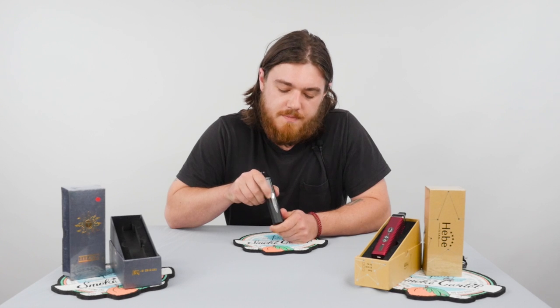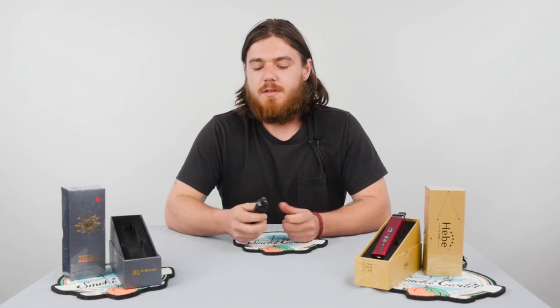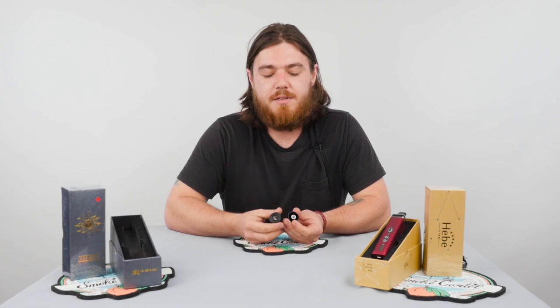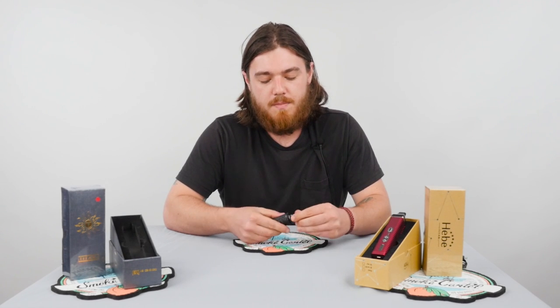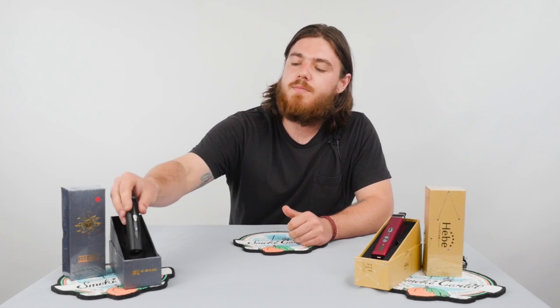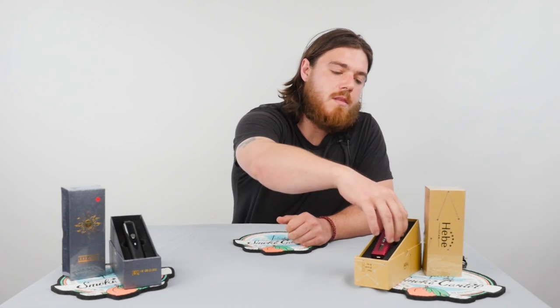The mouthpiece is made of plastic and there's a metal heating chamber inside. The only difference between the Titan 1 and the Titan 2 is going to be your temperature control.